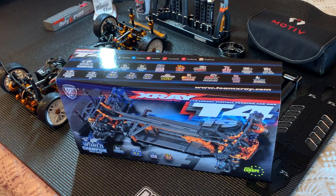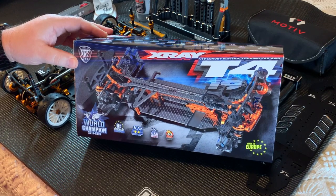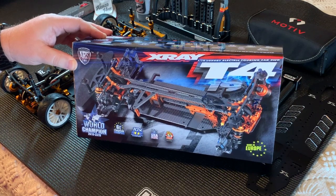Welcome everybody. This is the first in a series of videos discussing the X-Ray T4 2019 car. In this first video we're going to talk about the differences between the 2018 car and the 2019 car, and the parts that you can use to upgrade a 2018 car to a 2019 car. Later on in a couple of episodes we'll get into building the car and show you little tips and tricks that can help you along. Let's get started.